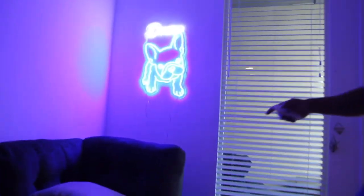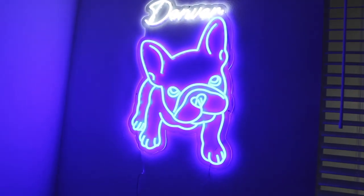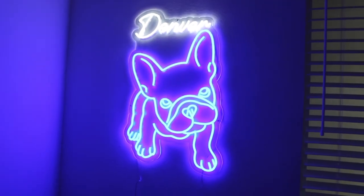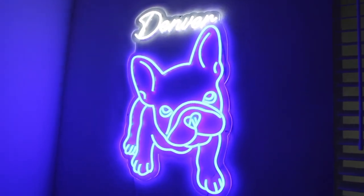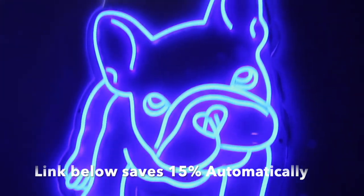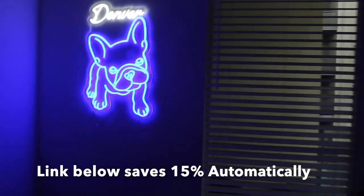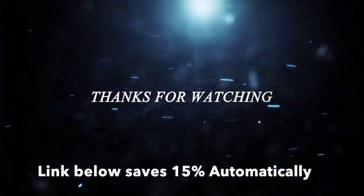Boom — that is stunning, guys, absolutely stunning. Highly recommend you check them out if you're looking for a custom light. I gotta say, the video doesn't do it justice — you gotta find out for yourself. Order something online, you're not gonna be disappointed. Use my code Leo15 and visit the link below in the description box, it'll send you to the website.